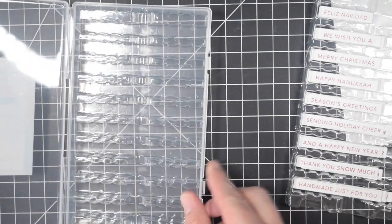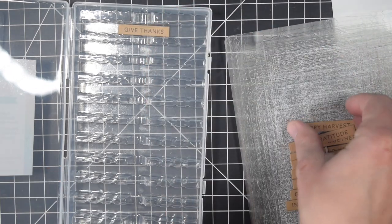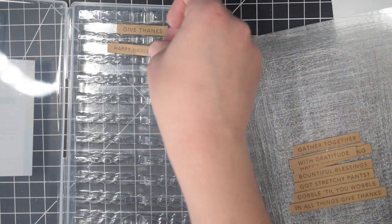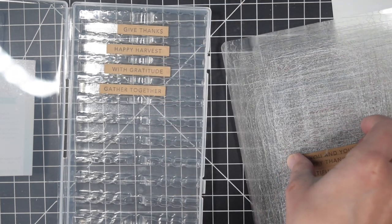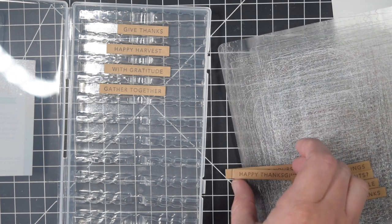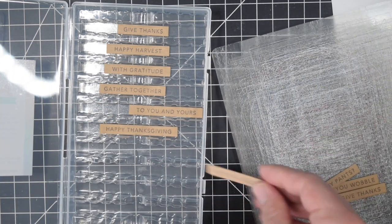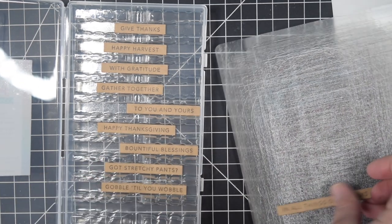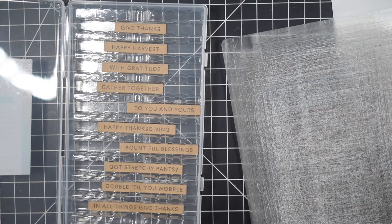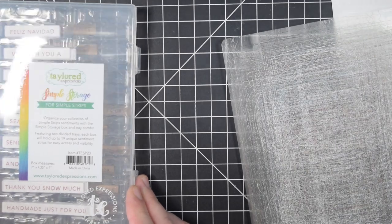They are very simple - just rectangles - but the die gives them a little bit of a finished look. This is also a storage system created by Tailored Expressions that coordinates with it. You can put all the strips of the same sentiment into these little compartments, and there are little bumps so you can still stick your finger in and get them out easily. That way I have that little tray on my desk and can just pull a sentiment as I'm working.